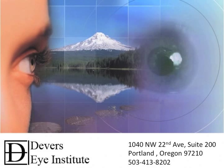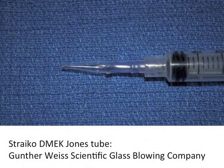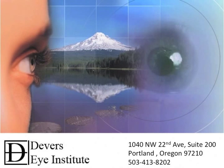I hope that you've enjoyed these surgical videos and that some of my tips and techniques for DMEK will help you and your patients to enjoy a more successful DMEK surgery. I'll continue to share techniques on this website, including the release of our new glass injector, which is made by Gunther Weiss. It's a modified Jones tube that's worked very nicely for us. For additional training or information, please don't hesitate to contact me at the Devers Eye Institute in Portland, Oregon. This is Mike Stryko at Devers Eye Institute — thanks for watching.